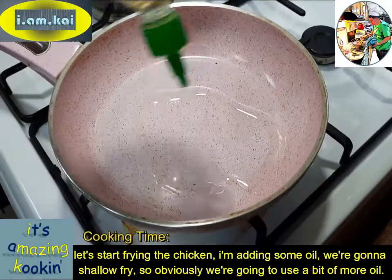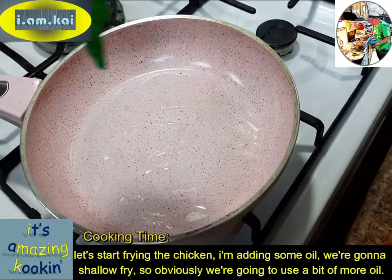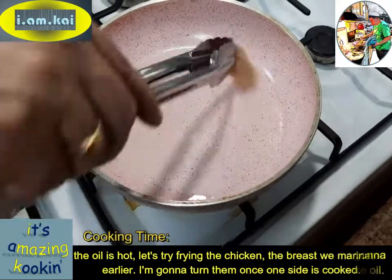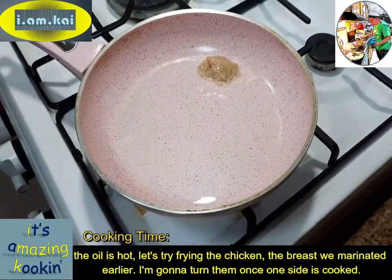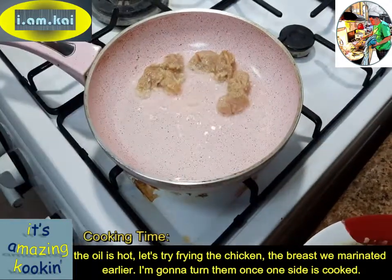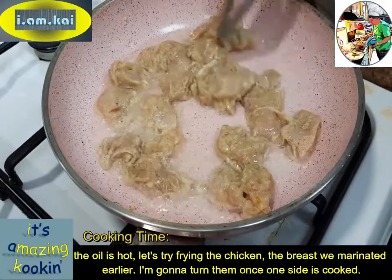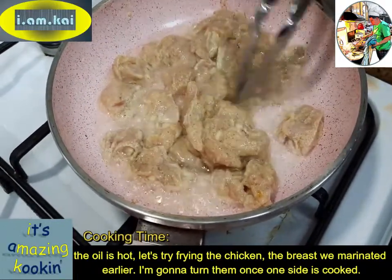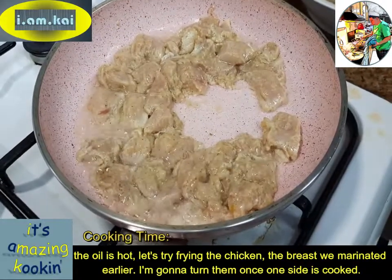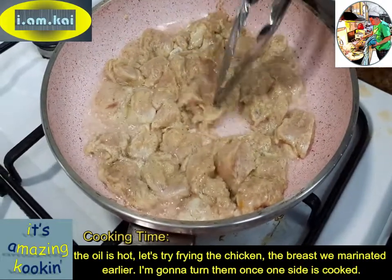Let's start frying the chicken. Adding some oil — we're going to shallow fry, so obviously you're going to use a bit more oil. Now it's hot, let's start frying the chicken breast that was marinated earlier. We'll turn them once that side is cooked.